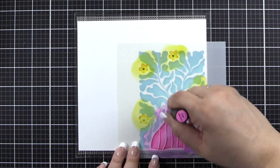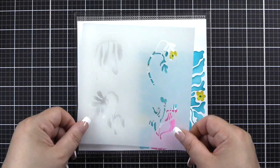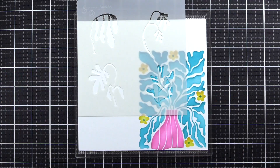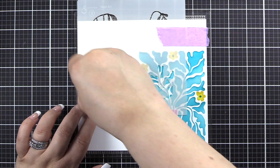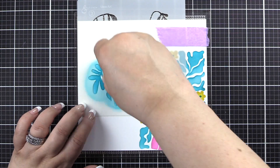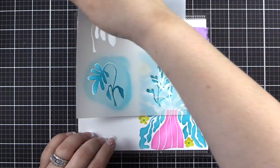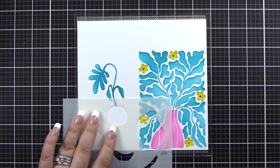I did switch to a mini ink blending tool because it's a smaller space. Now we're going to move on to stencil number three. There are lots of options for you to build some flowers and vases — I'm just going to show you one example. So we'll use Teal Cave on stencil three, and then we'll move to stencil four for the actual vase portion.